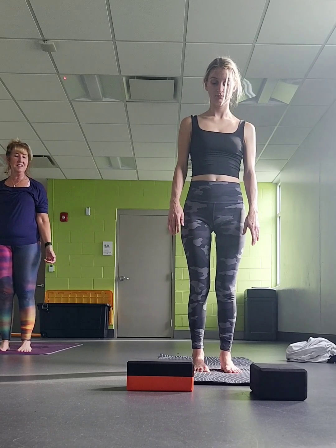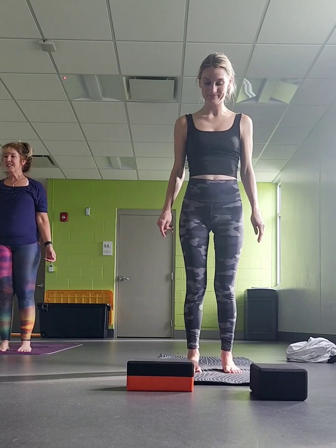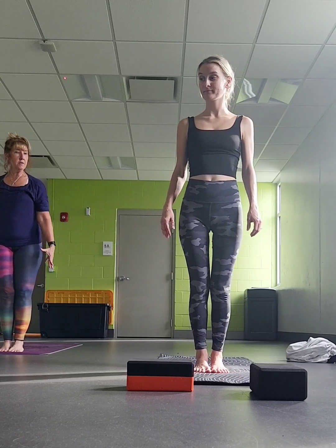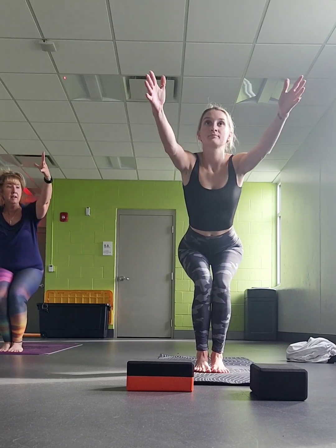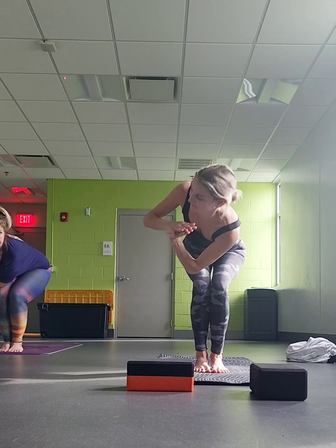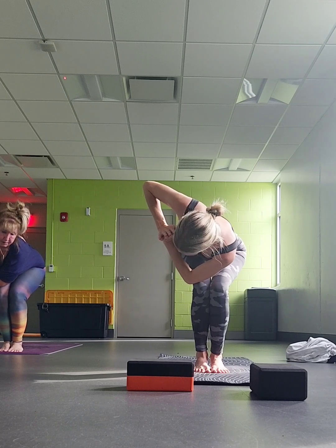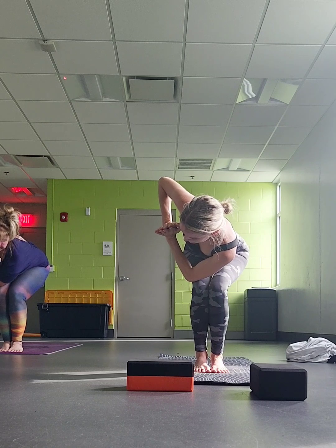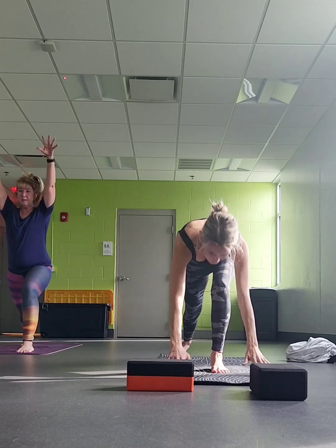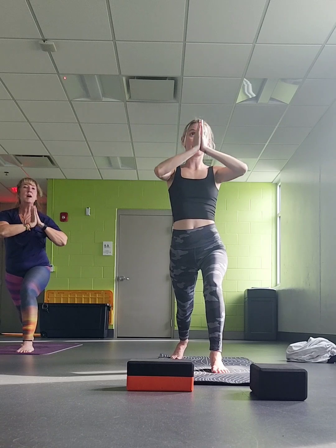Let your arms float down by your sides. Take a moment, check in — notice how you feel. We're going to bring our big toes together now. Sink our hips back for chair pose. Bring your palms together. Left elbow to right knee — right elbow is up, thumbs coming in. Try to keep the hips in neutral the best you can. Unwind, take your right leg back. Inhale, bring your arms straight up. Palms together, bring it down the center line — take your right elbow to your left knee.